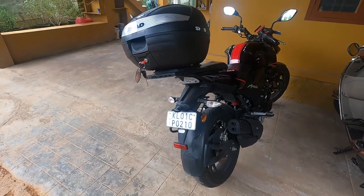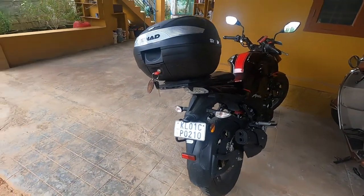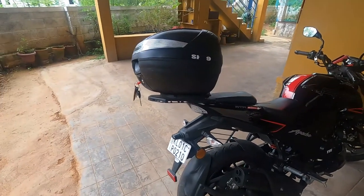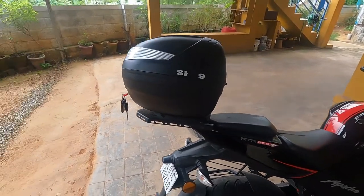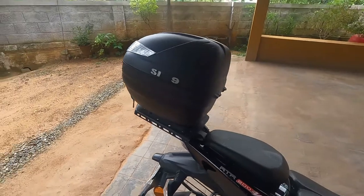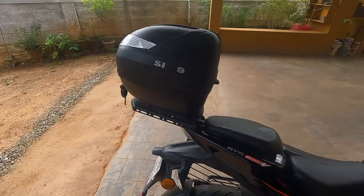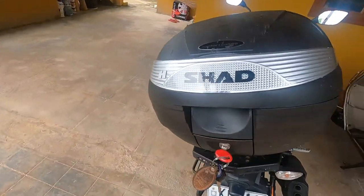Friends, today I'm making this video to share a very bad experience with my bike top box. This is the Shad SH-29. I had bought this from a good store in Trivandrum, Helmut World.